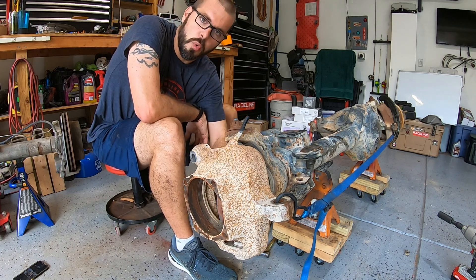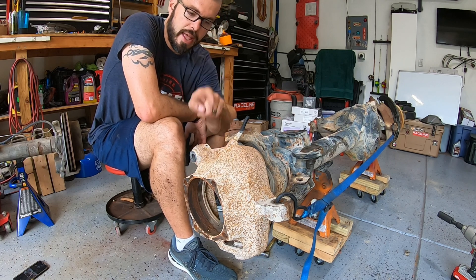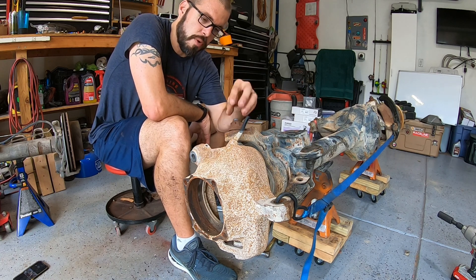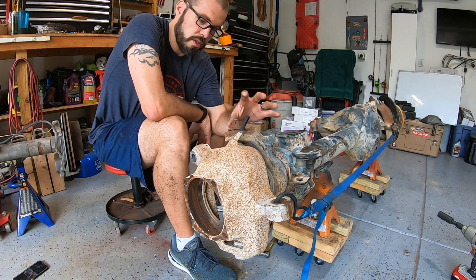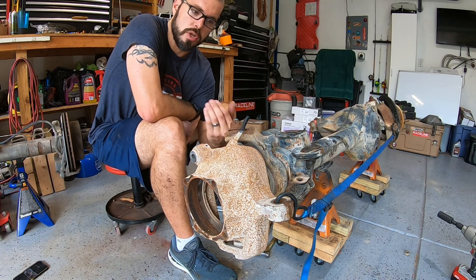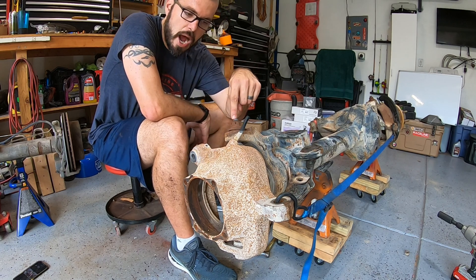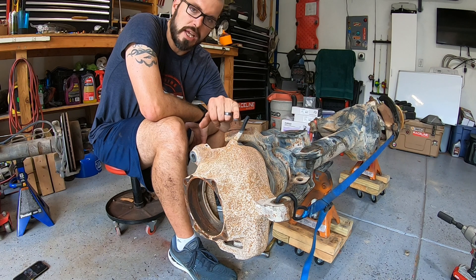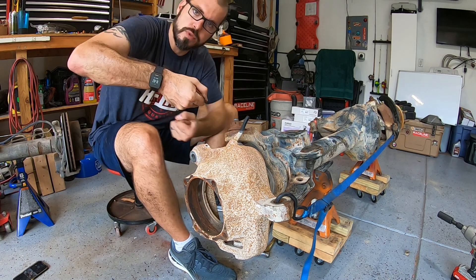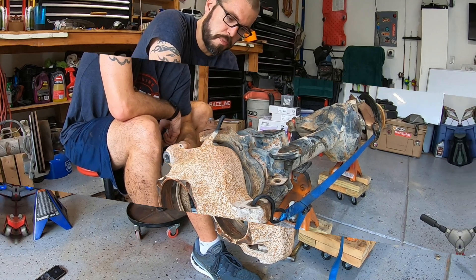I'm going to remove the knuckle by removing the lower ball joint nut first, then remove the upper, hit it with a hammer, and it should drop right out. You're definitely going to want to spray these with some penetrant before you get to this point — luckily I sprayed these a couple of days ago. Hopefully they come out without spinning the ball joint inside the nut. However, if that happens, the top of the ball joint actually has a spot to put a giant Allen key in there. You can put that Allen key in and then loosen them with a wrench and take the nut out without spinning the ball joint. That usually works pretty well.